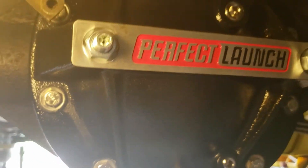Brand new rear end cover. And I don't know if you can see — there's a leak coming through the metal right there. No bolt hole, no nothing. So I'm going to have to take this back off and send it back to get another one.